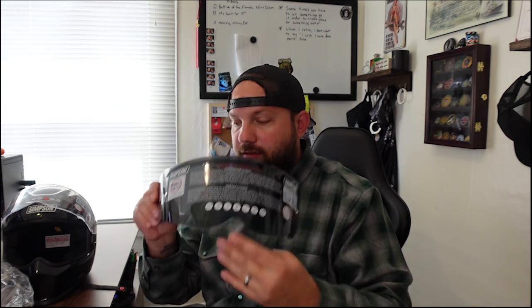Very nice looking visor — we're going to open up the pinlock. Pinlock technology has been around for a long time now. I believe it was the 70s and it just made its way over to the United States. To install this, I saw a great video on how to do this from the company.